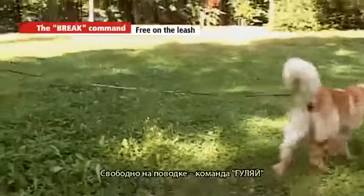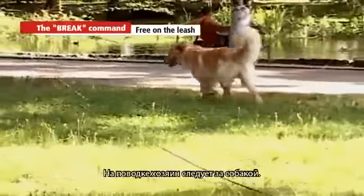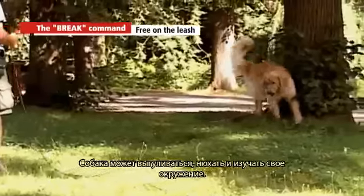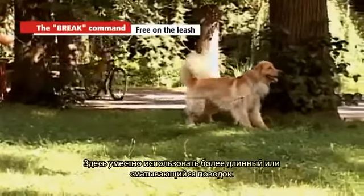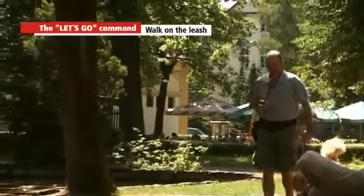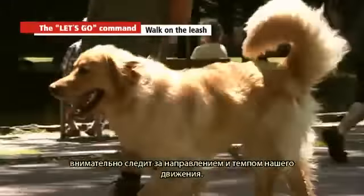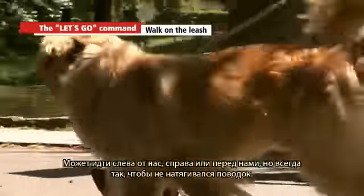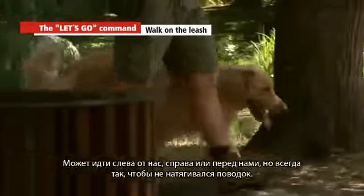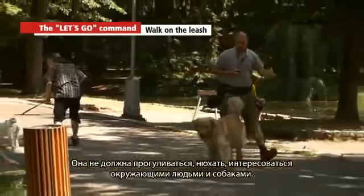Free on the leash — the break command: the dog may attend to his likes and needs, the handler follows on the leash; the dog may run, sniff, and explore. A longer or adjustable leash can be used here. Walk on the leash — the heel command: the dog follows you on a loose leash, carefully watching direction and pace. He may go left, right, or in front of you, but always without pulling. He must not run, sniff, or take interest in people and animals passing by.